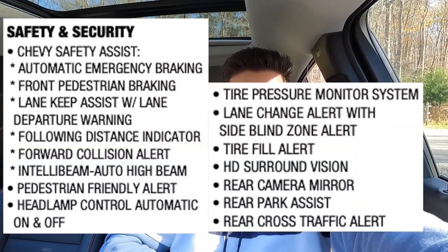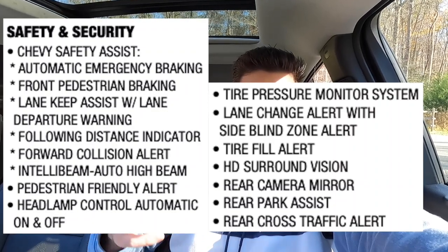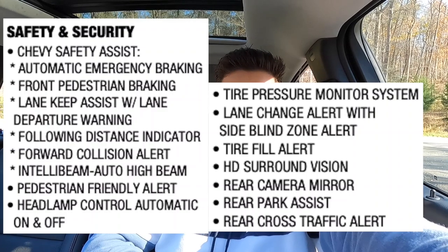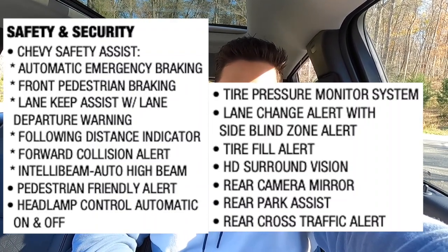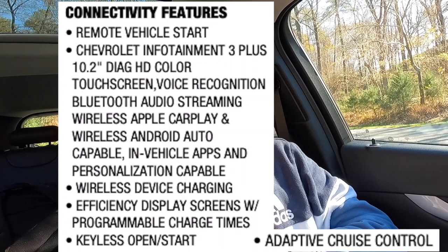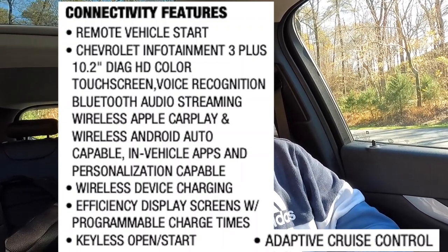Standard safety and security features on the Bolt EUV Premier include Chevy Safety Assist: automatic emergency braking, front pedestrian braking, lane keep assist with lane departure warning, following distance indicator, forward collision alert, IntelliBeam automatic high beams, pedestrian-friendly alert, automatic headlamp control, tire pressure monitoring, lane change alert with side blind zone alert, tire fill alert, HD surround vision 360-degree view camera, rear view camera mirror, rear park assist, and rear cross traffic alert. Connectivity features include remote vehicle start, 10.2-inch infotainment with wireless Apple CarPlay and Android Auto, wireless device charging, efficiency display screens with programmable charge times, keyless access, and adaptive cruise control.